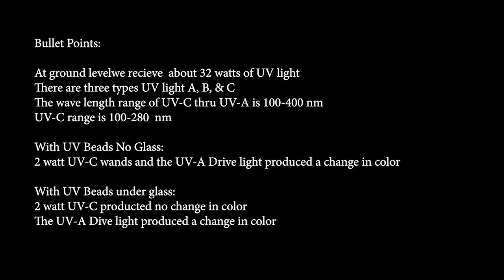Of that UV light, there are three types: A, B, and C. The wavelength of this light from UV-C to UV-A is 100 to 400 nanometers. The UV-C range is 100 to 280 nanometers. We tested the beads with the 2-watt UV-C wand and a UV-A dive light, and we were able to produce a change in color. With the beads under glass, the 2-watt UV-C produced no change in color — this is expected because UV-C cannot penetrate glass. The UV-A dive light did produce a change in color, as expected.